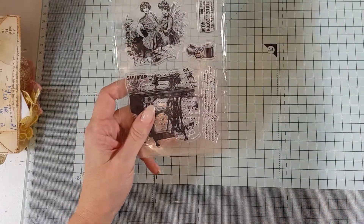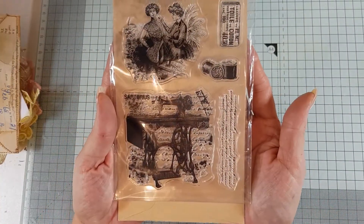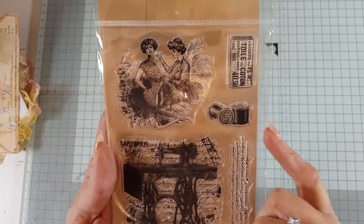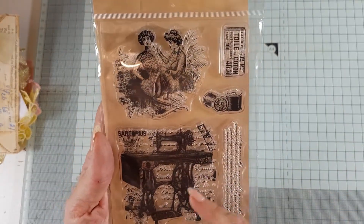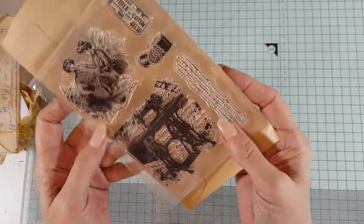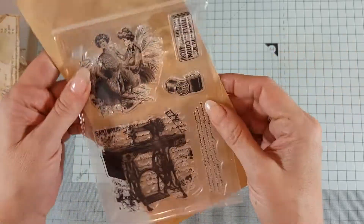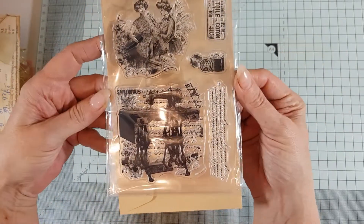So we have this stamp set which is a really lovely vintage — two ladies and cotton reel sewing. So if you're doing a sewing themed journal this is pretty cool. You've got a little bit of script stamping there. Little cotton reels are so cute. Look at that lovely stamp set.